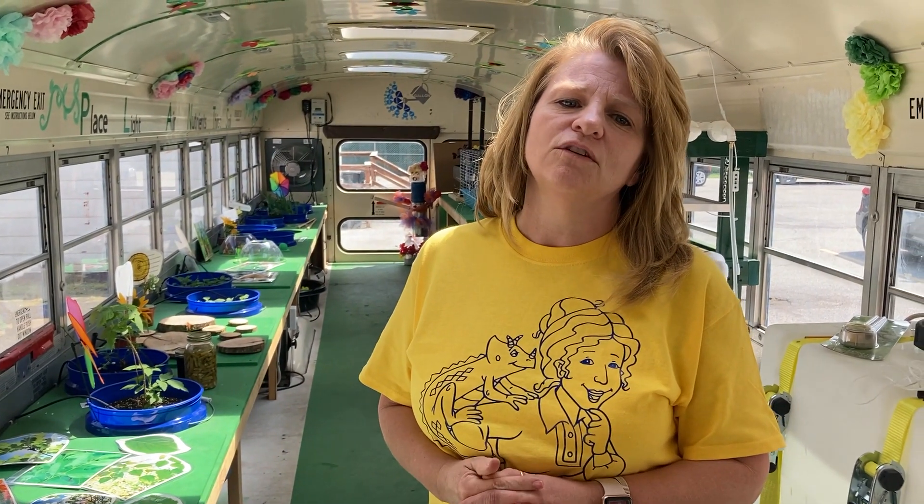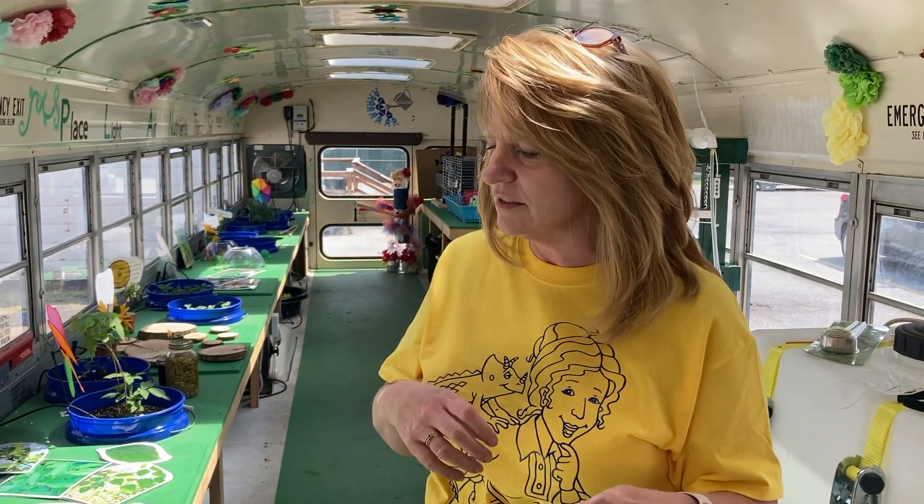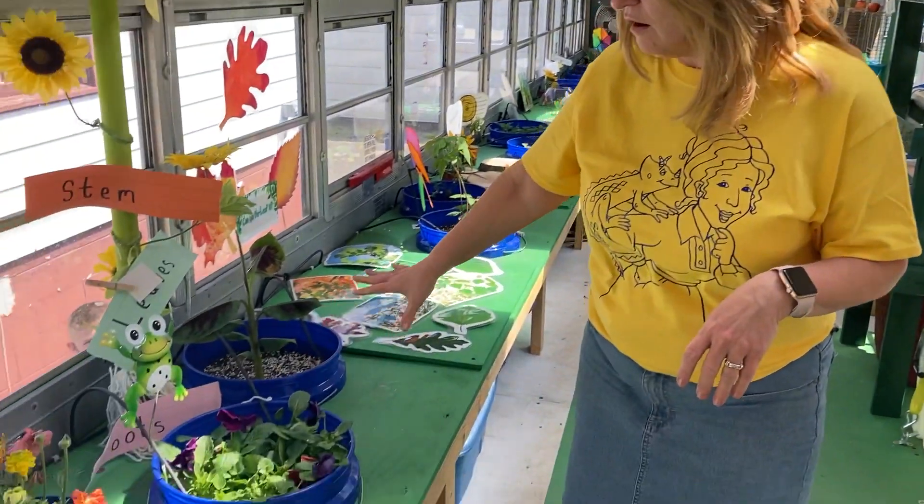Obviously, the biggest person I need to thank is Angela Fisher and all of her help and her kids. So I do want to do a big shout out to her and thank you for helping me with all of this. I've got all my flowers, obviously, through here.